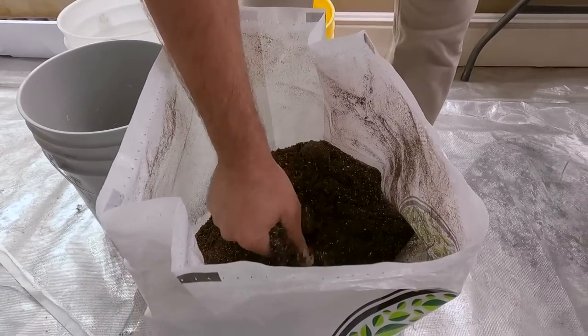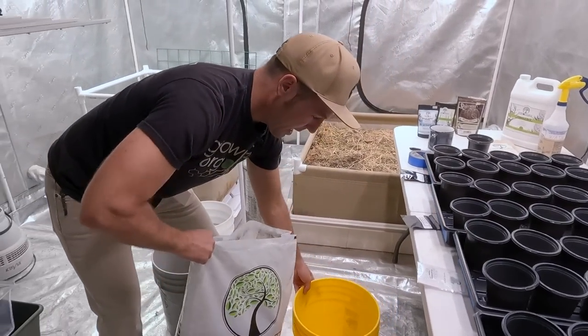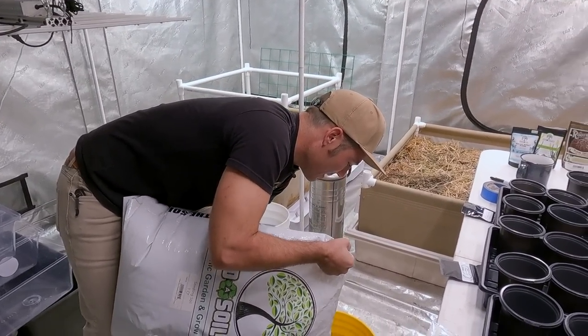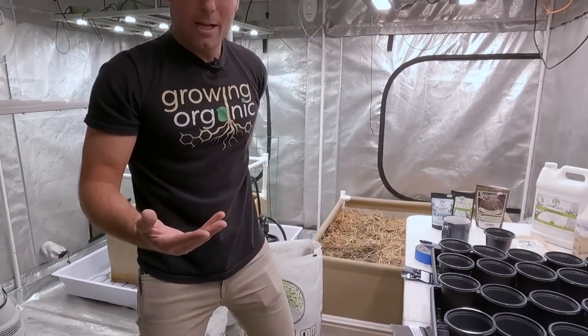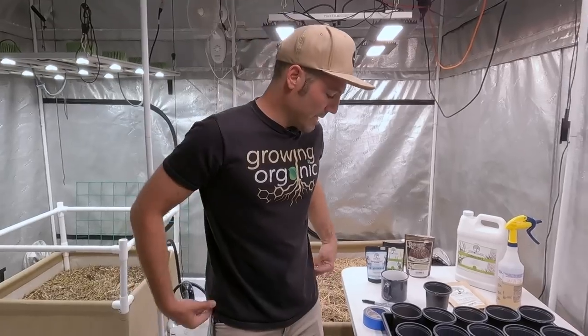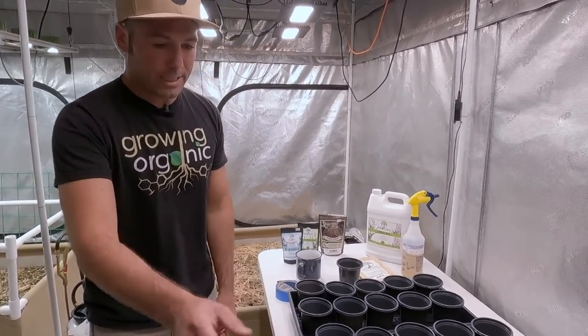We've mixed in the worm castings, minerals, nutrients, all that. I've got a bucket here — I'm just going to pour some in and then scoop all of my cups out of there. You don't have to do this, but on camera it might be slightly easier than having the bag open and close on me. The moisture is not dry, but it's not wet enough at all to germinate seeds — so it'll be perfect to add the moisture that I'd like. I'm going to get started with the Black Dog Kush, fill these up, and we'll probably just time-lapse this.